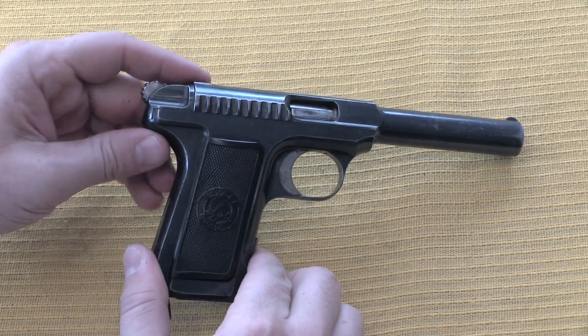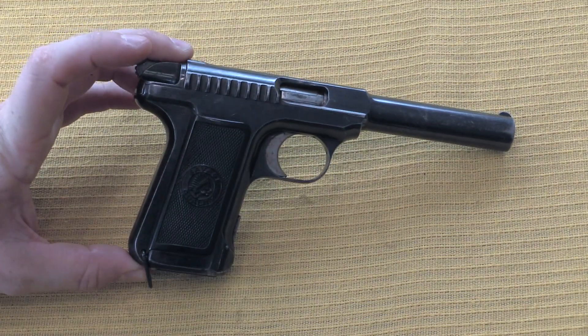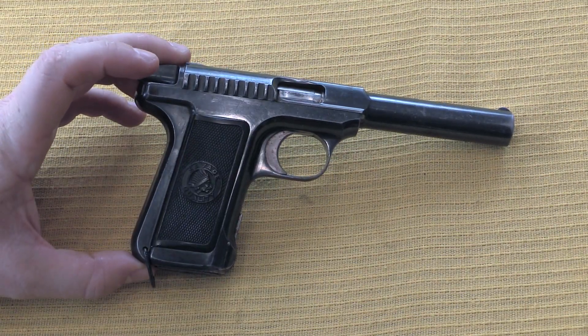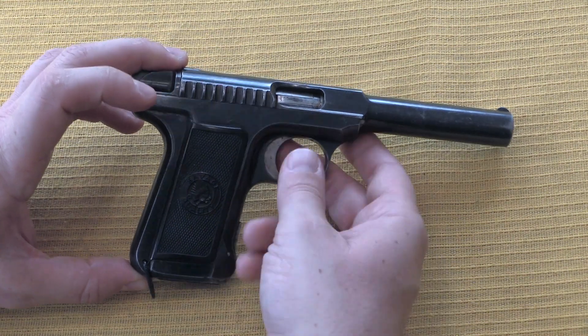Hi guys, thanks for tuning in to another video on ForgottenWeapons.com. I'm Ian today, and I am looking at a very unusual factory experimental Savage — we'll call this a 1907 model pocket pistol.